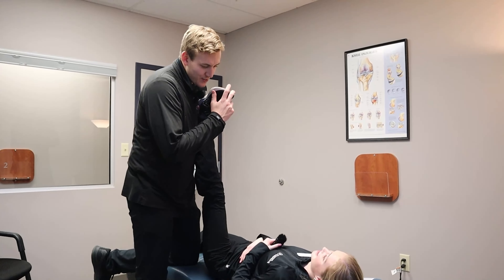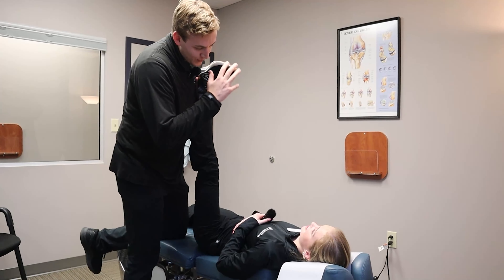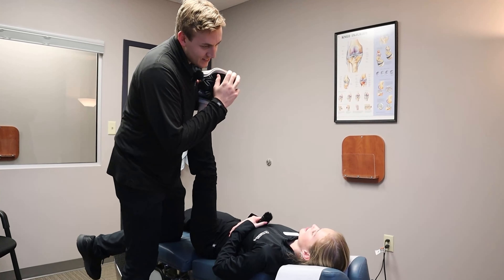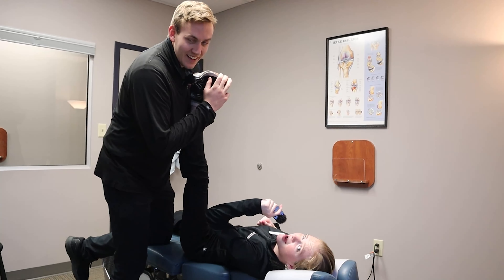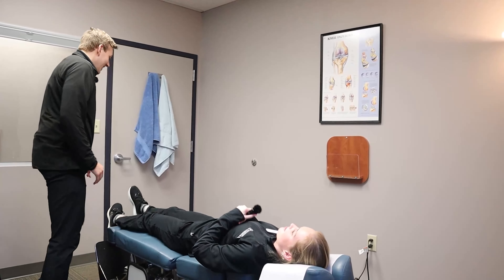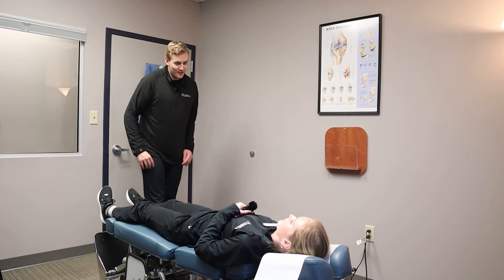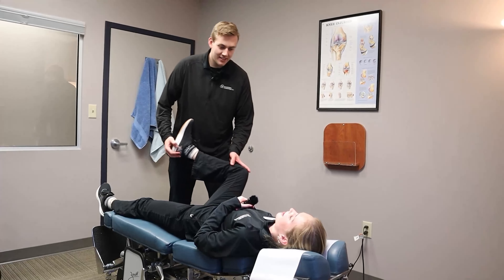Nice deep breath in, all the way out. Good, one more. And same thing on the other side. Good, nice deep breath in, all the way out. And then on your back here for me please.